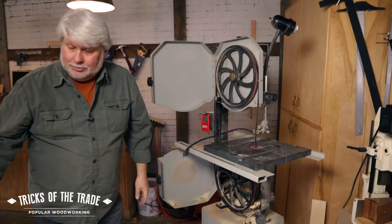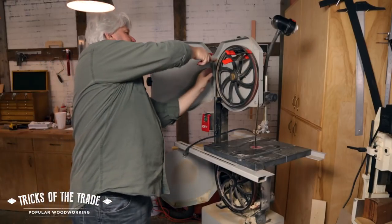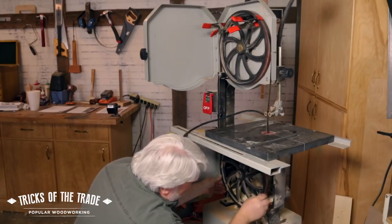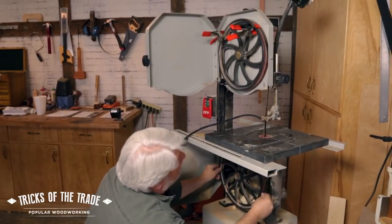So here's the duh moment: take a squeezy clamp, put it across there, and hold it in place. How easy is that? Now you come down, align everything on the guides, make sure that it's in the bearing guides. Center it on the wheel — all good.